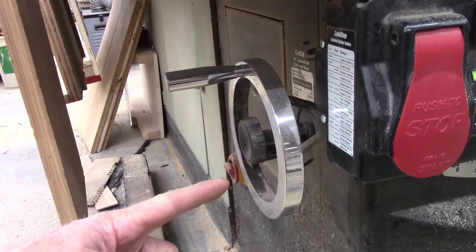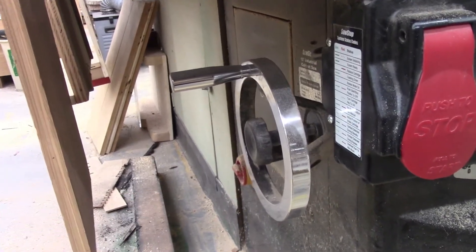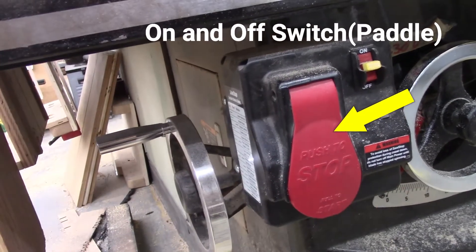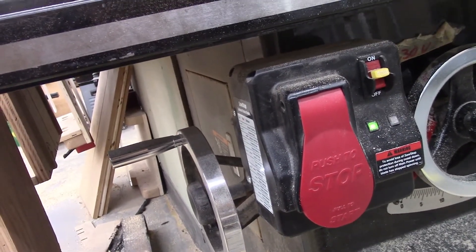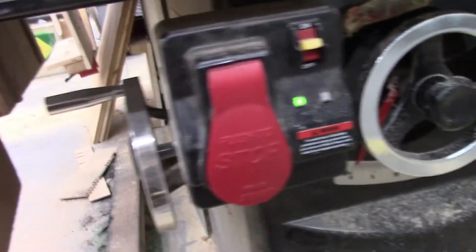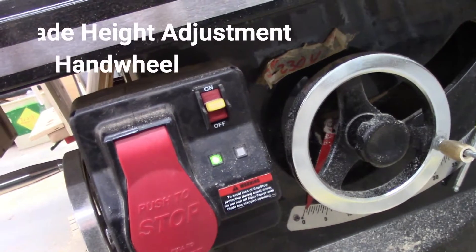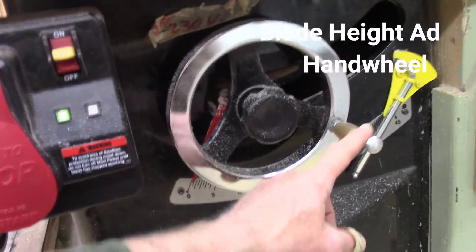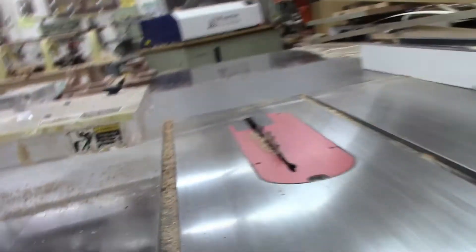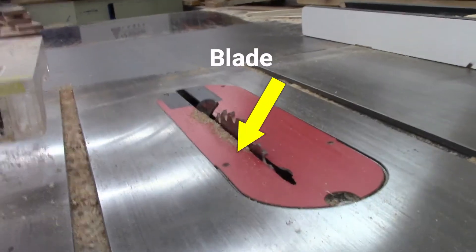You'll have an arrow pointing to the tilt adjustment hand wheel on your table saw printout — write that in. Up in the front somewhere you're going to have a box that is the on and off switch for the table saw. A good idea is to get an on/off switch that has a big paddle on it, because it's much easier to turn off, and this paddle sits right at your left knee. This right here is the height adjustment hand wheel — when I turn this handle, the blade on top of the table will raise or lower.